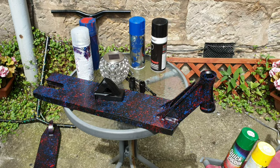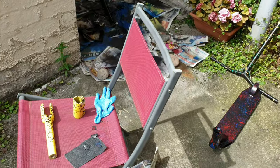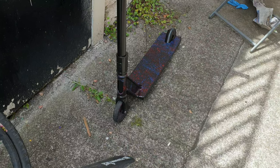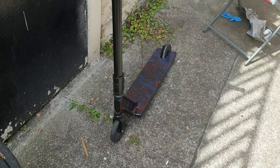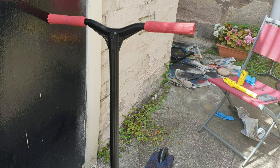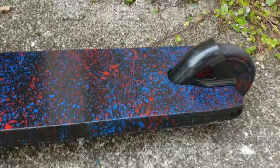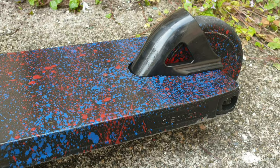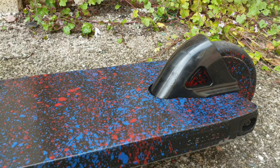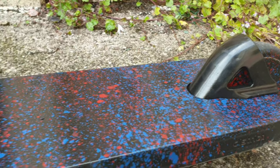So everything's pretty much dried, I've given it a bit of time. In the meantime I've been painting some other spare parts but I'm going to build it up now. And she's done - I am overly stoked on this. Look at that fender - that is beautiful. Unfortunately I can't ride it because it's not fully dry and I still need to wait on the grip tape coming, but still.